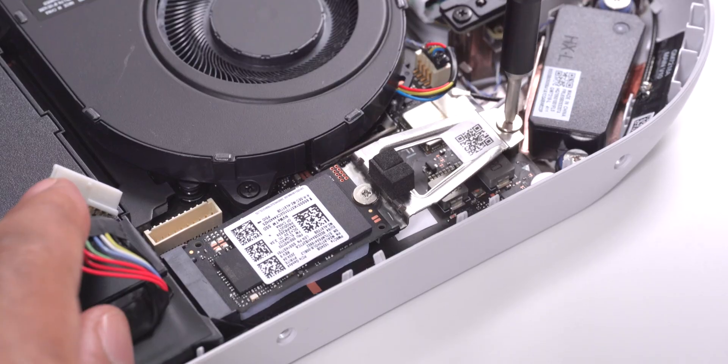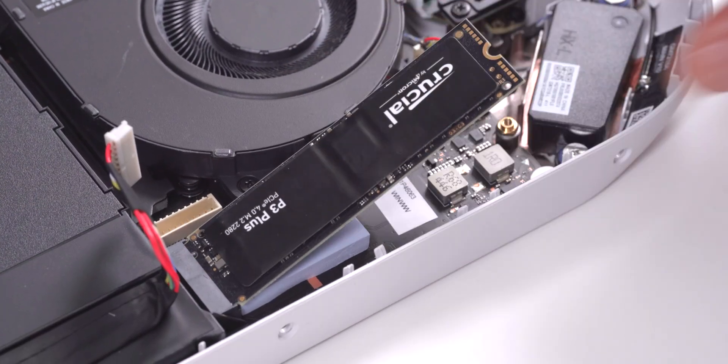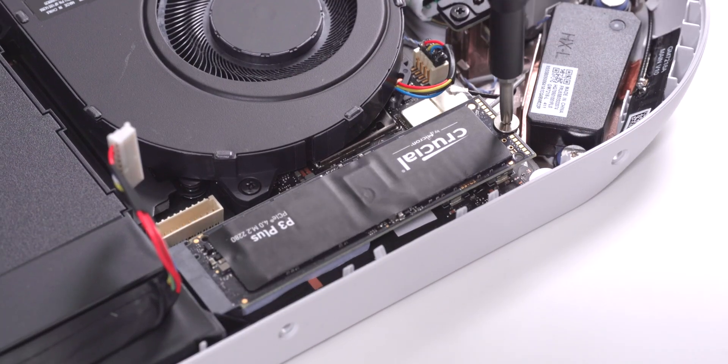I unplugged the battery, removed the old SSD, and installed the new 4TB 2280 SSD. After that, I just worked in reverse.